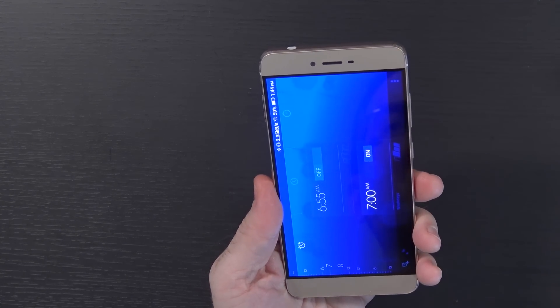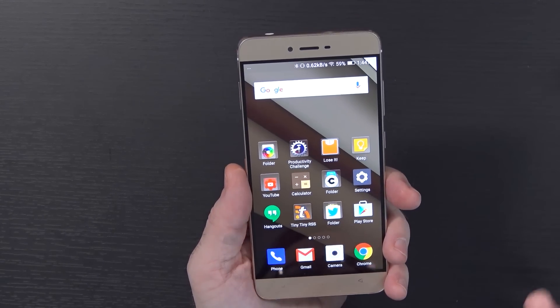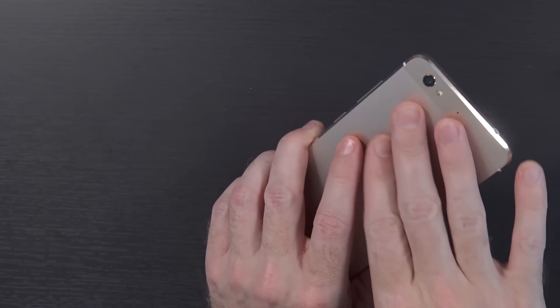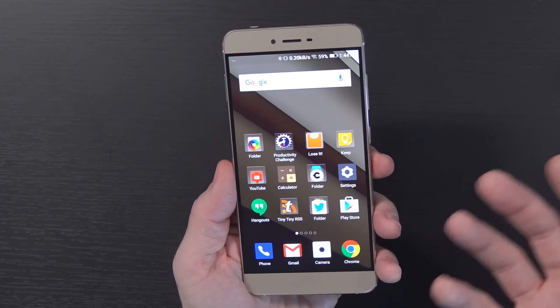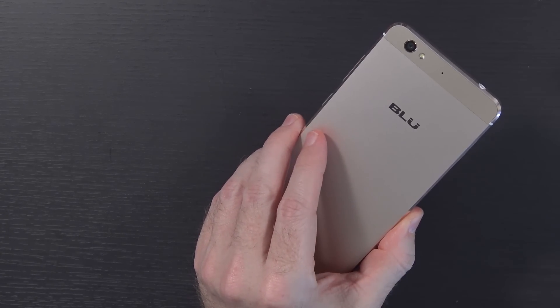To wrap this up: this device is regularly available on Amazon for about $200, and for that I'd say you're getting a pretty decent value for the money. The camera's not the best, the performance is not the best, but it's solidly built, it comes with nice accessories like the case and screen protector, and they are promising a software update. There are some software bugs and glitchiness to be aware of. Let me know what you think in the comments below, leave a thumbs up if you liked the video, subscribe for more, and we'll see you next time.